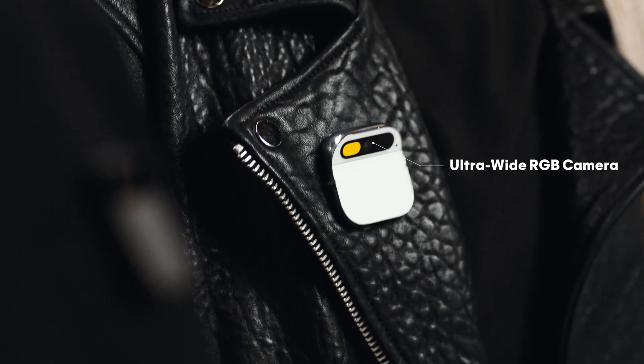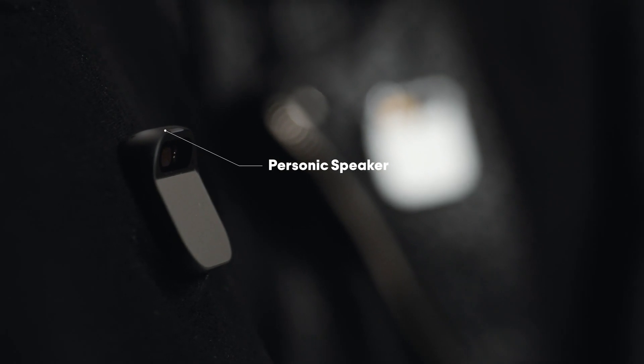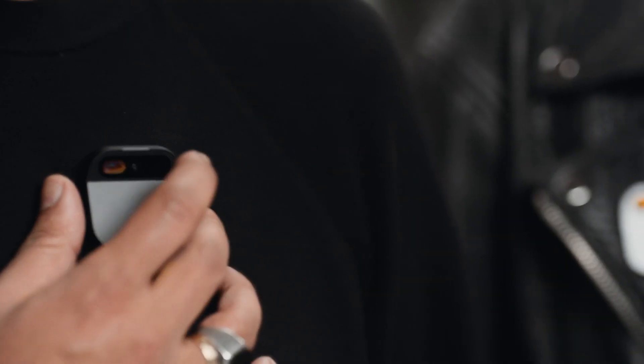We were able to pack a lot of technology into something really small. It runs a Qualcomm Snapdragon chipset, and that means it's really fast, which is crucial for AI. It's got an ultra-wide RGB camera, depth sensor, and motion sensors. And it's got this really special speaker that creates a bubble of sound — it can be really intimate, or it can be really loud.